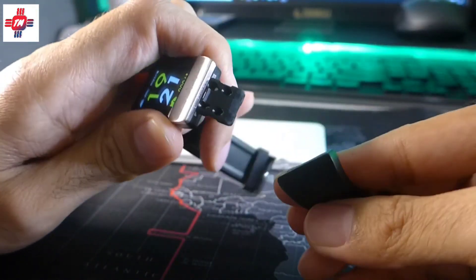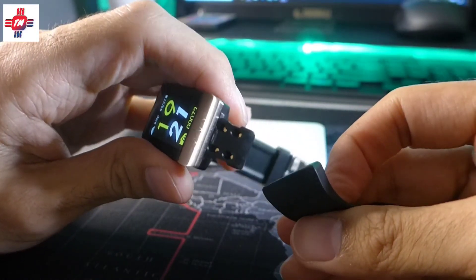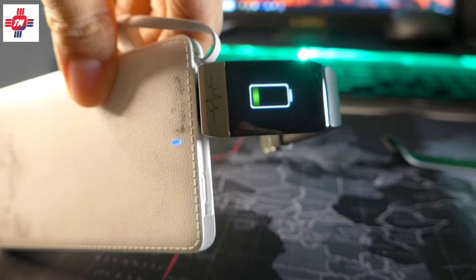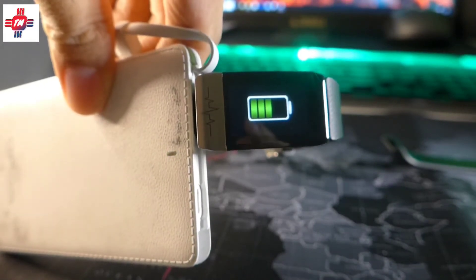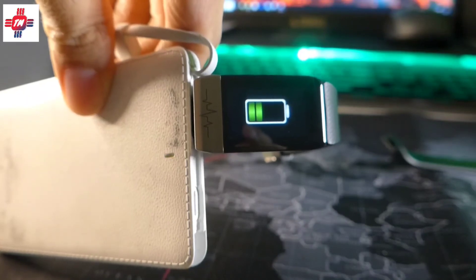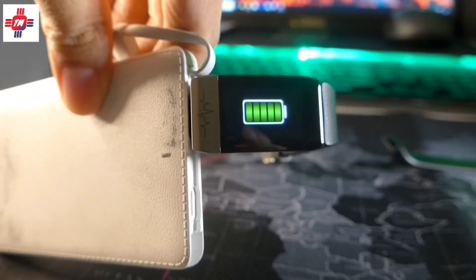Another feature I like is that you can just pop off the strap and charge it into any USB charger — no need to carry around a separate cable. You can expect battery life to be about three days with hourly measurements enabled, probably around five to seven if you disable them.